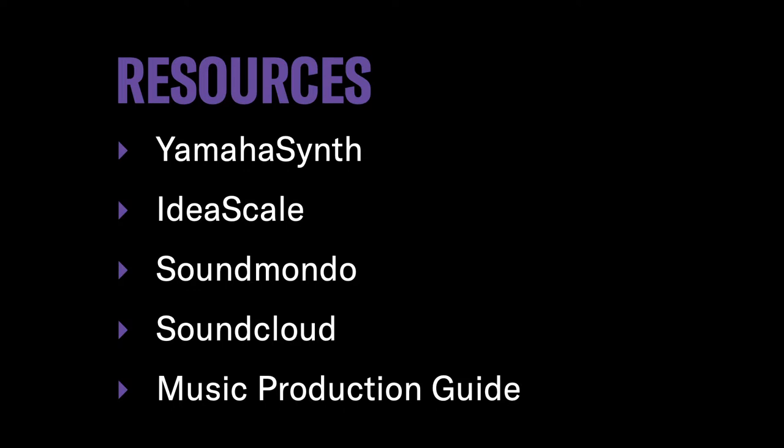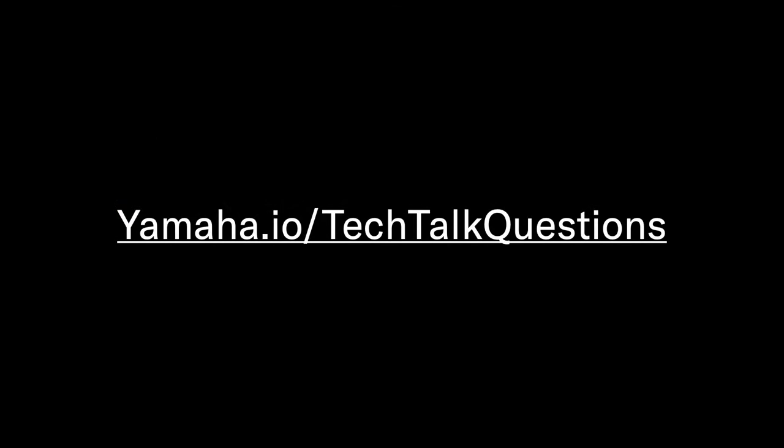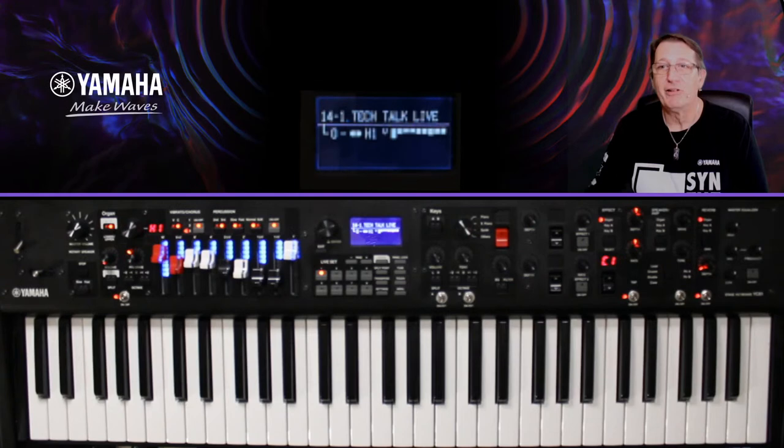SoundCloud héberge des exemples audio des artistes Yamaha avec de belles démos et des émissions radio. Le Yamaha Music Production Guide, notamment géré par Hans Peter, propose une version anglaise et une version allemande avec des articles techniques très abordables. Le Tech Talk Question : vous n'avez pas été bavards cette fois, il n'y avait pas de questions français. N'hésitez pas à aller poser vos questions — on vous répond, il n'y a pas d'abonnement, c'est ultra simple.